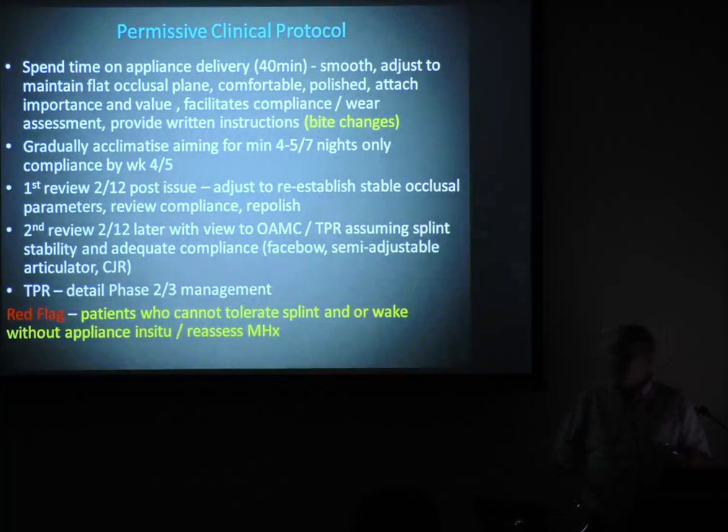The patient can open wider, and all these things you need if you want to do a crown. You can't do a crown if the patient doesn't have any directional freedom — how can you check if they've got an eccentric contact? I see them generally a couple of months later. When I get two visits where the bite hasn't changed, I mount them up, then I do my treatment plan review and detail phase two and phase three management.